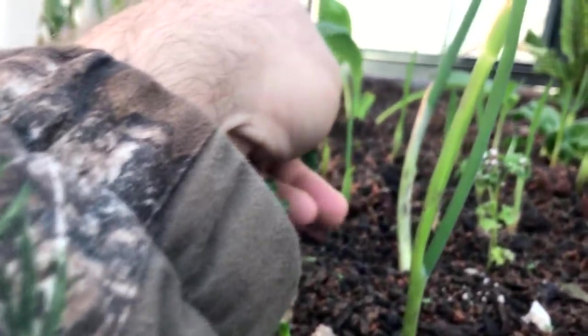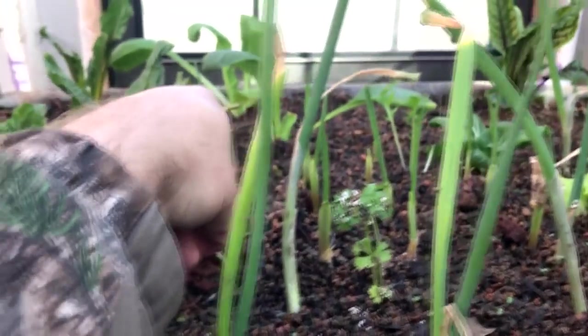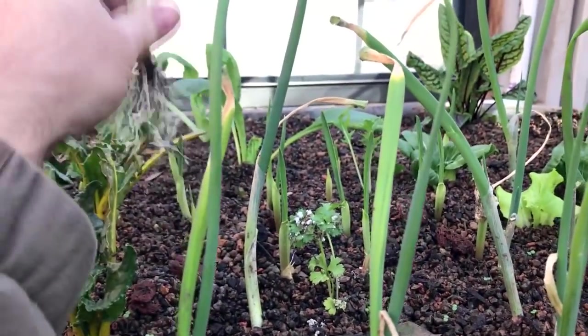Look at these garlic cloves I talked about. This one is almost big enough — I'll go ahead and pull this one out. It's about big enough to use like a chive.